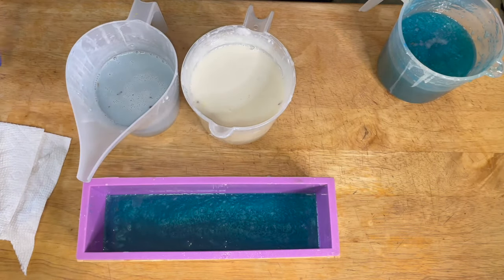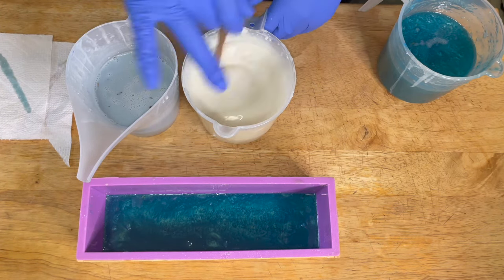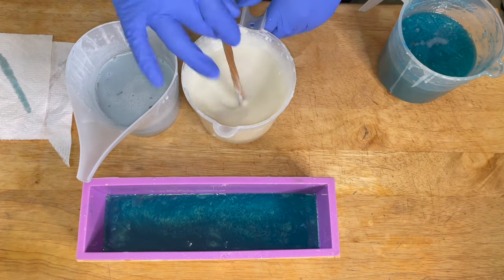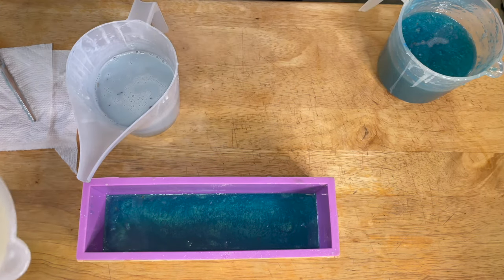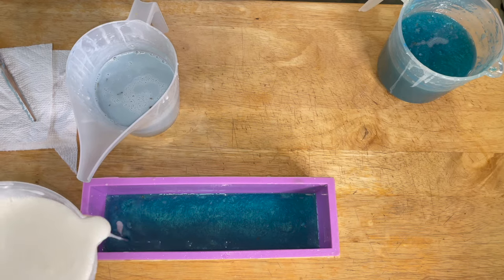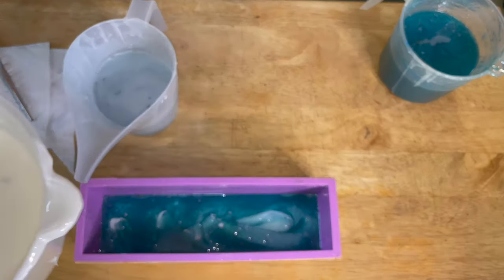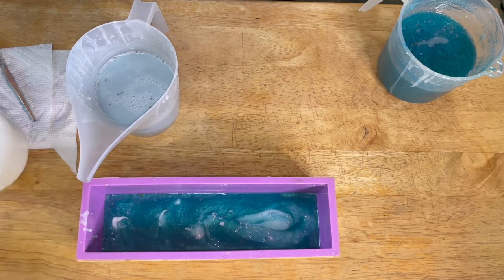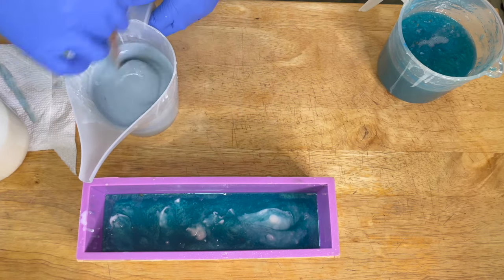I started off by pouring my clear melt and pour base first, and then I'm just going to go down the middle with the white. You can do this any way you want — you can go straight, you can go zigzag. I only want to put a little bit in there because I want to come back with another color and put that on top of the white.